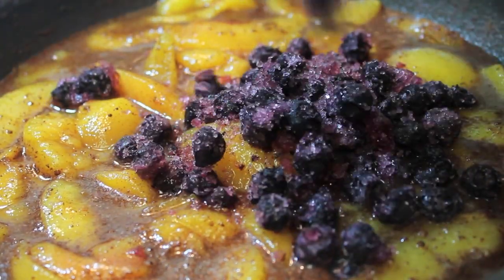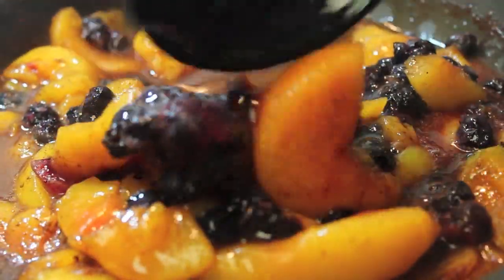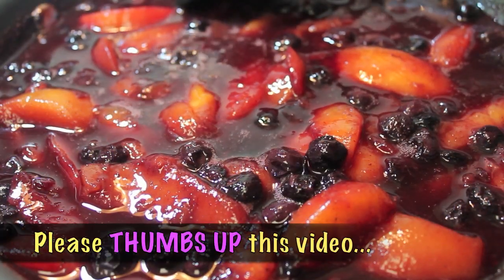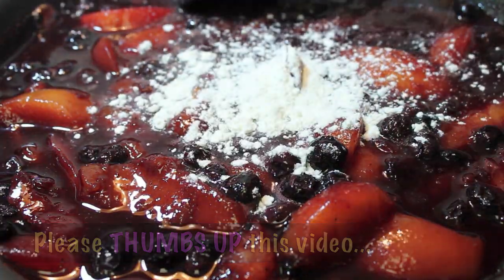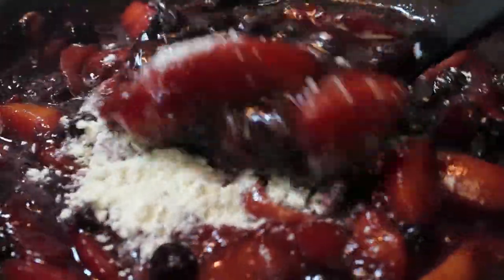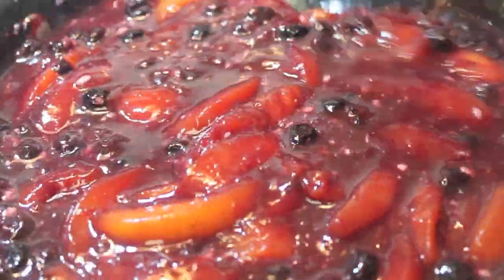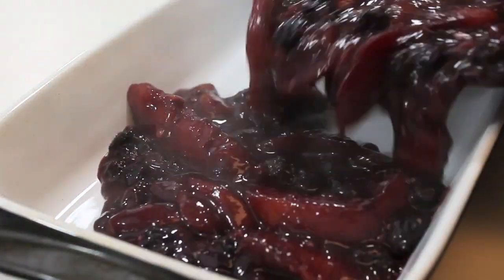Let's add in our blueberries at this time — these are frozen too. Now if you have a thing against frozen fruits, go on and use fresh or canned, whatever you want to use. And now I am sprinkling in some all-purpose flour. Now I know you're saying, what is all-purpose flour about? That is going to help thicken our cobbler filling, so do not skip out on that, otherwise your cobbler is going to be runny.